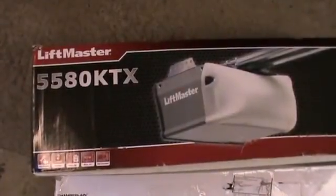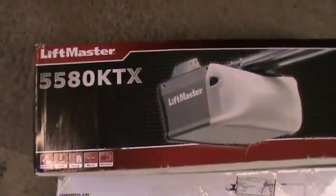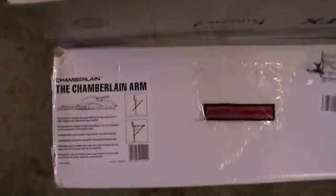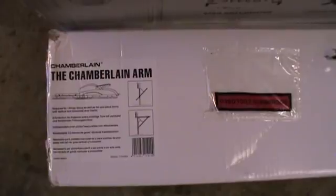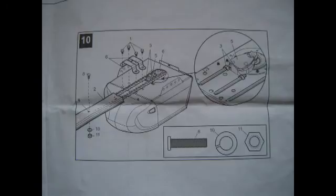This is a Chamberlain LiftMaster 55A0 KTX kit, and along with that I have the Chamberlain arm which is required for my canopy door. To demonstrate the instructions: this is the instruction book — Section 10, Fastening the Rail to Opener and Installing the Chain. All the parts have a number against them, and when you refer to the other sheet which is an exploded diagram, you can look for those part numbers and know exactly where to fit all the parts. It's very straightforward and very useful.